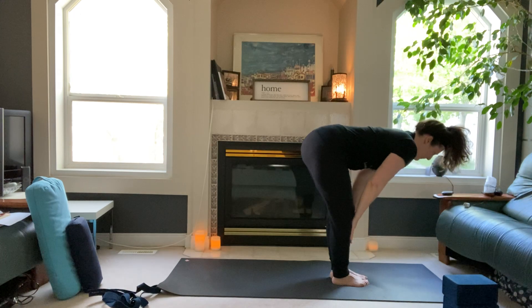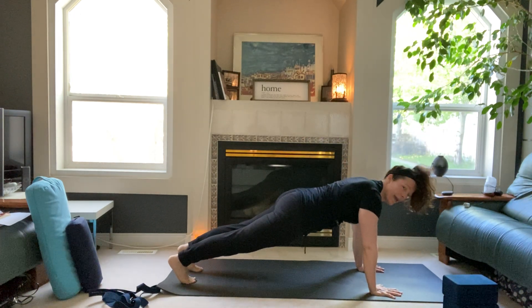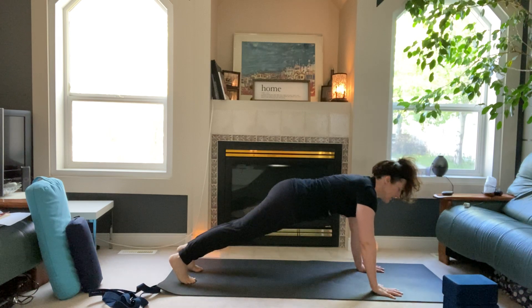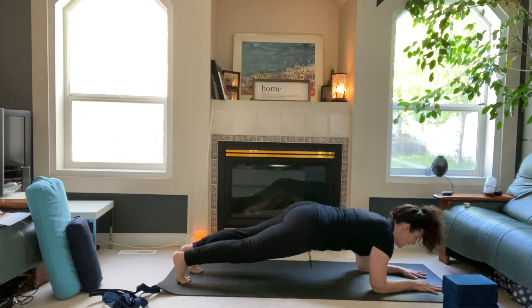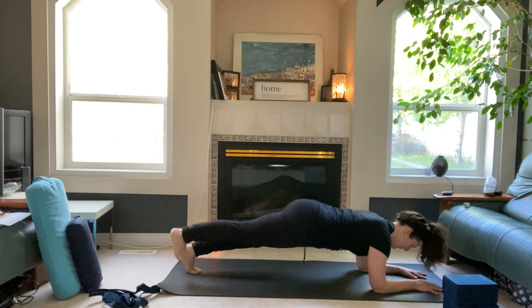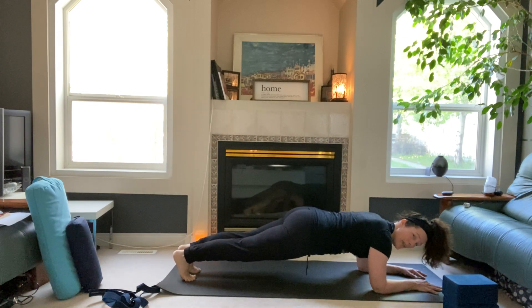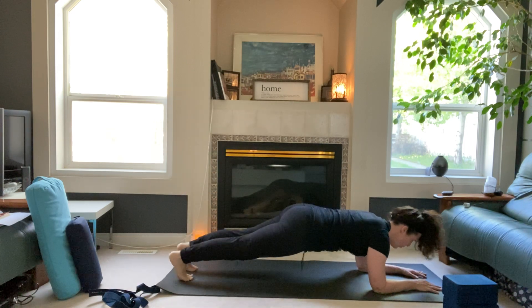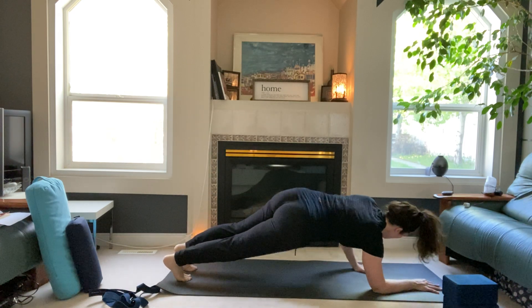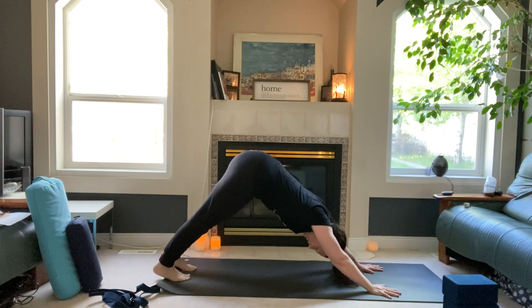Halfway lift, lengthen, land your hands, step back to high plank — hold. Press down through the hands, then come down onto the forearms and press down through the forearms. Lift the right leg up, land the leg. Left leg up, land. Then right foot up and down, left foot up and down — hold. Come back up into high plank, downward-facing dog.